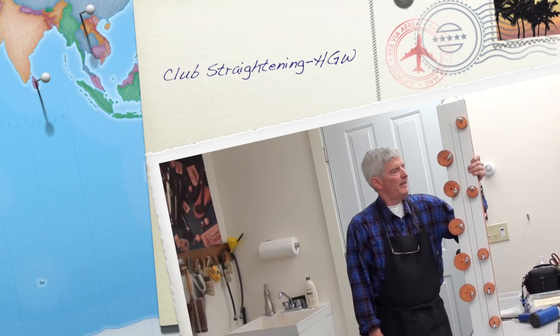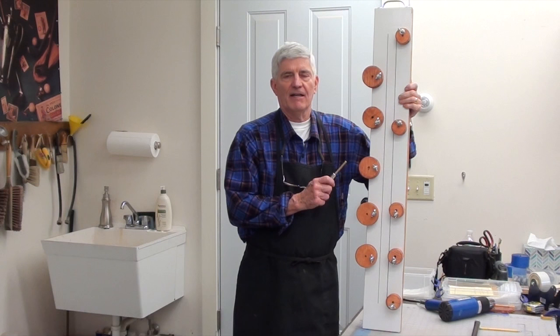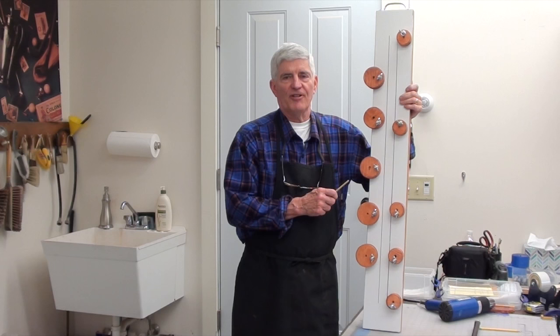This is the Patrick Kennedy Club Straightening Tool. We're here at Hickory Golf Workshop and we're going to illustrate how to straighten a crooked shaft. This tool was invented by Patrick Kennedy, who's a legend in Hickory Golf here in the state of Vermont. We sell this tool on our website and it's really a magical tool.